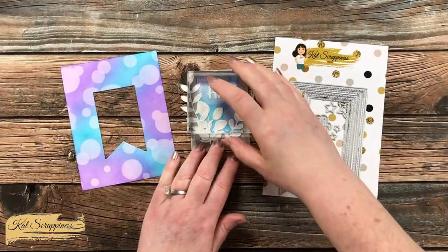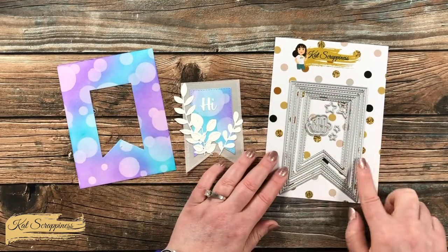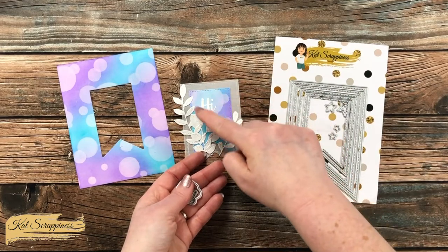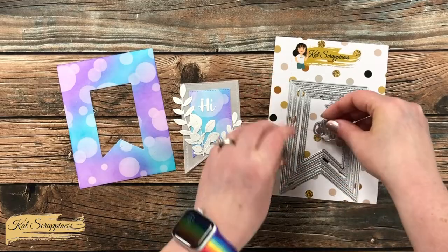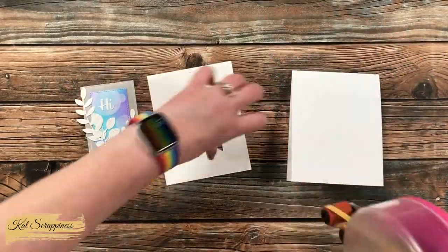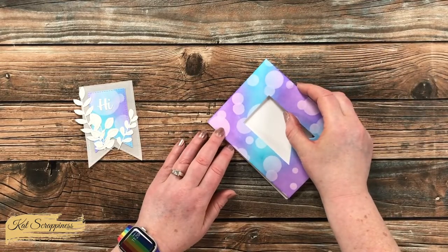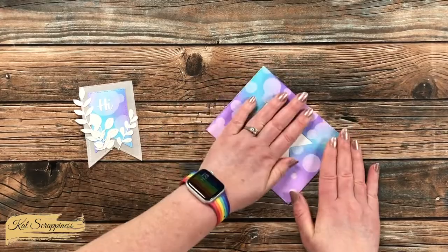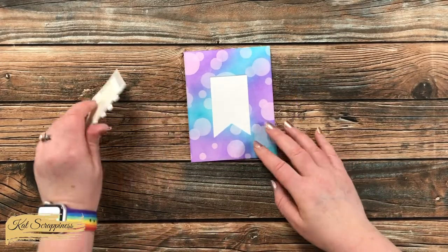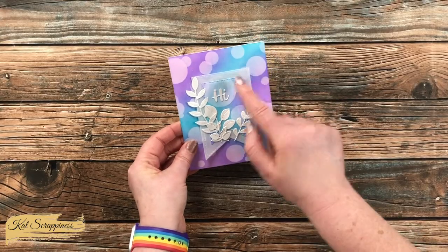While waiting off camera for the foliage to dry I went ahead and added a sentiment. This cute little 'hi' die cut comes from the nesting fishtail banners set and it does have a shadow, but since the 'hi' went on an area that already looked like a vellum shadow with the white ink, I just used the main die cut itself. Once all the main parts were ready I started putting the card together. I placed the ink-blended piece flat onto the front of a top-fold card base, then pulled off the release paper from the foam tape on the back of my fishtail piece and added it to the card front, trying to line up that opening with the center of the fishtail.